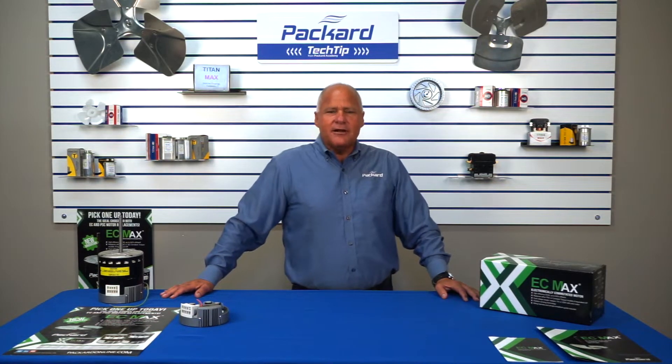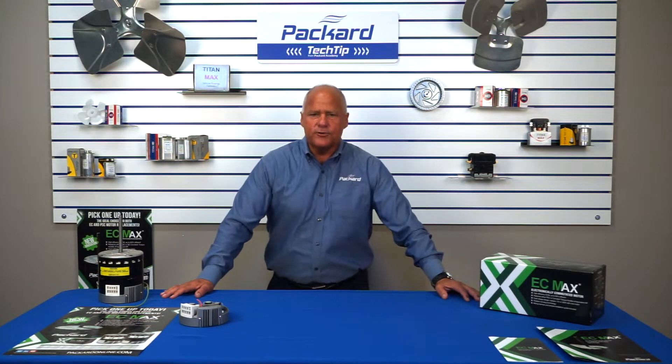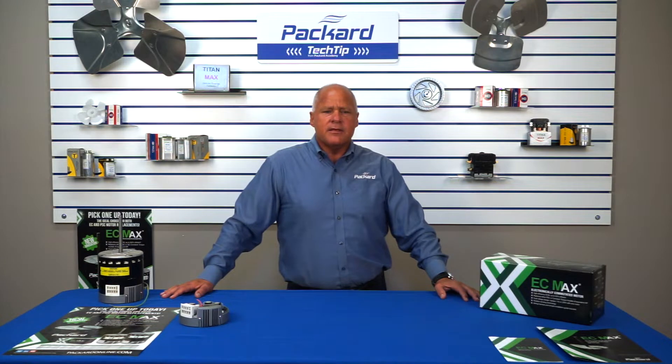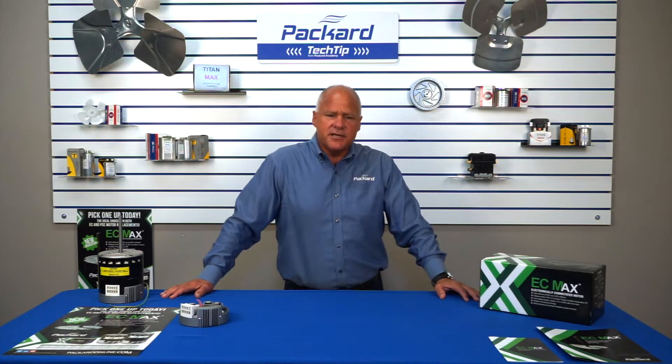As you may be aware, as of July 2019, the government has mandated the installation of electronically commutated motors, EC motors, in all gas and oil burning furnaces, as well as any furnace designed for use in manufactured homes. Essentially, any furnace that is less than 80% efficient is now required to have an EC motor installed at the time of manufacture. AC only and air handlers with electronic heat strips are exempt at this time.